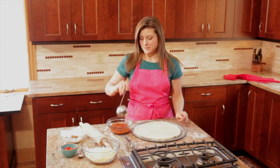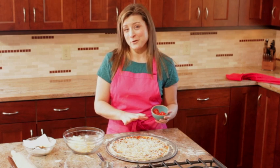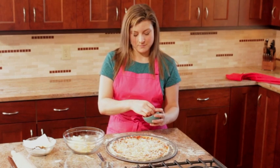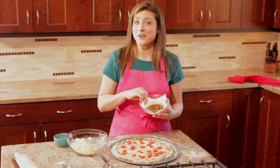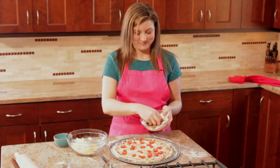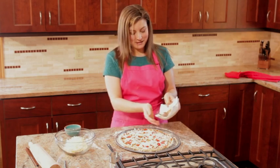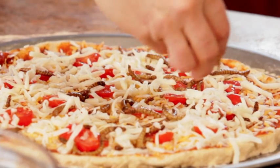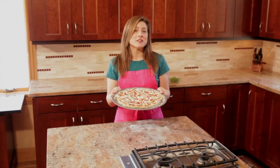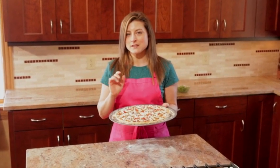Next we're going to put on the tomato sauce, then put on the first layer of cheese, and some sliced cherry tomatoes. Then the first layer of mealworms, another layer of cheese, and the last layer of mealworms. I like to have these ones on top so they get a little crunchy. I'm going to put it in the oven at about 375 for around 15 minutes, or until it gets nice and melty and a little bit golden around the edges.